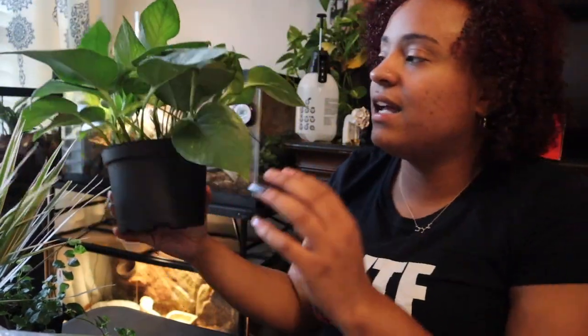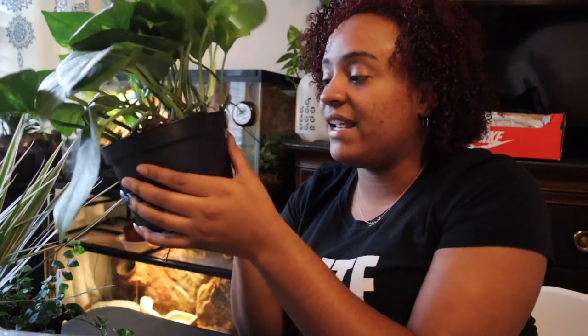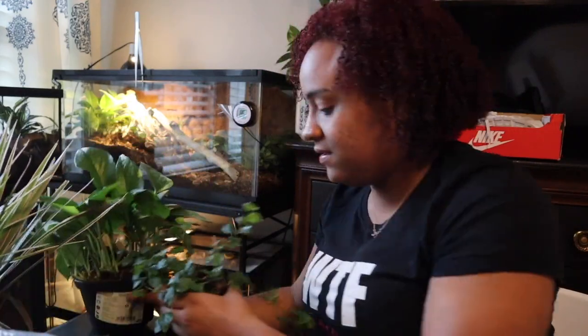Now let's go with the holy grail of all plants I've used in a bioactive setup — the golden pothos. This guy has not failed me yet. It is a hearty, sturdy plant that will not treat you wrong, and I love how broad these leaves are. Look how huge those leaves are — it's going to provide great cover for my snake. I can't stress this plant enough; it's a great plant to have in your bioactive terrariums.